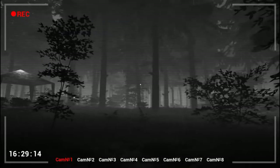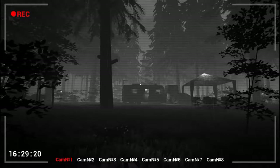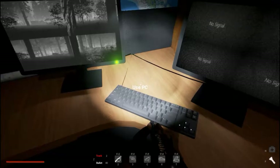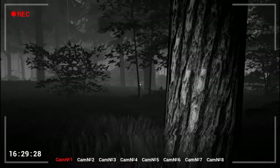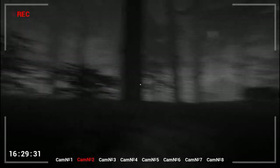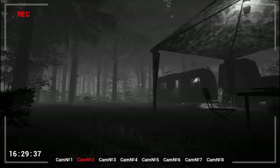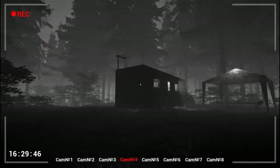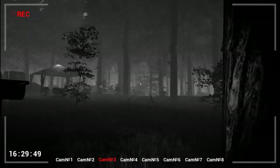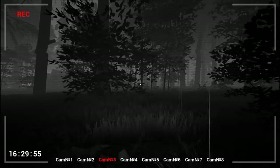Camera one. Didn't mean to shoot that — still kind of getting used to switching cameras. The buttons don't seem to line up well; I can't go to camera 4 for some reason, but whatever. No sign of him. He moves so quick though that it's so hard to find.